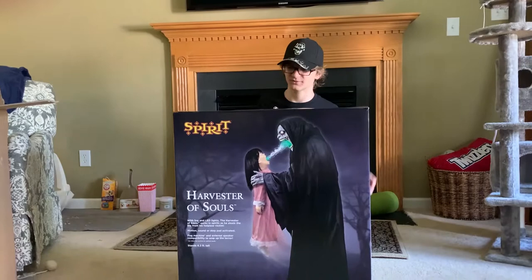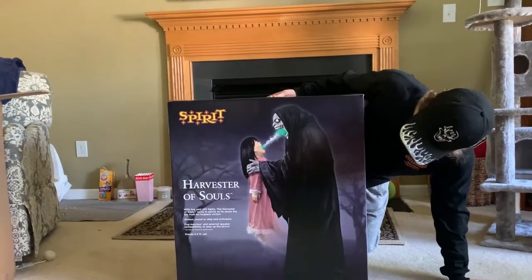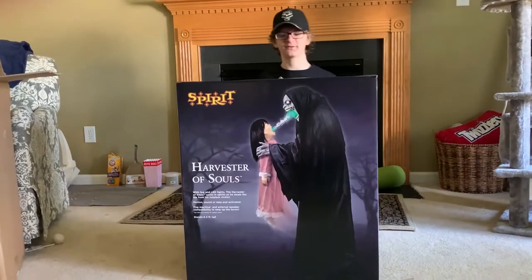Alright guys, now that I've gotten it out of the packaging box, we're going to open it up right here. It's in its actual Sphere Halloween box, if you've seen the stores. Let's get right into it.